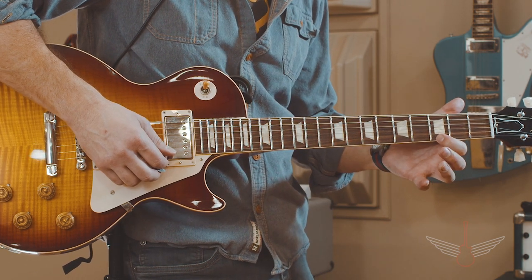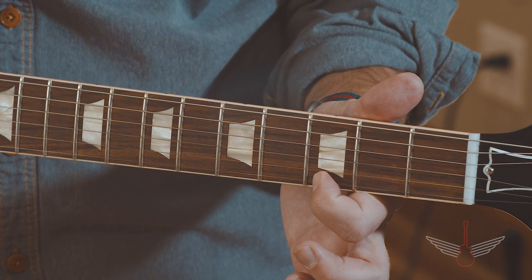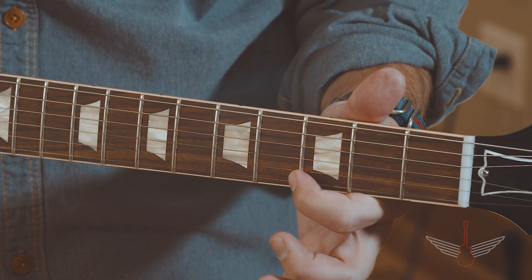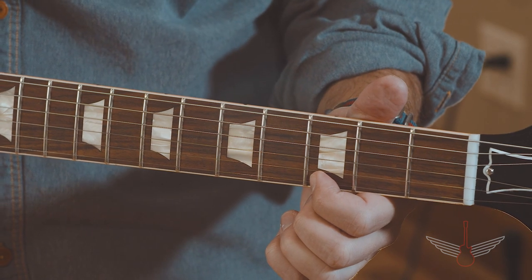To do this, place your pointer finger directly behind the third fret here. Be sure that you are behind the fret and not on top of it or way behind it. Not here or here, right here. When you press down in just the right spot, you should get this note.